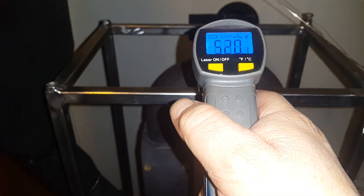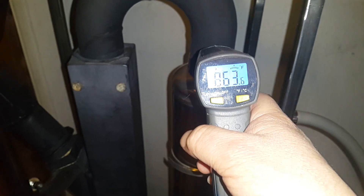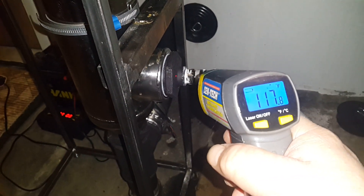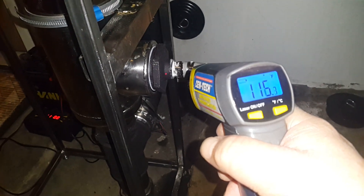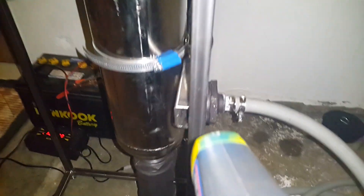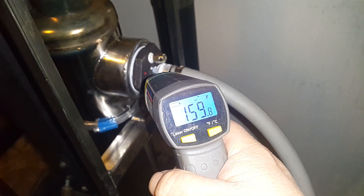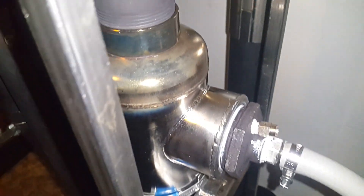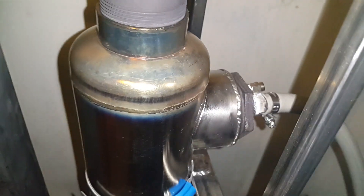Our combustion temperatures going in here are pegging the meter. We've got water coming in at about 115-120 degrees — there's about five degrees not being captured by the heat exchanger — and water leaving at 165 degrees. That's a nice 50 degree delta T or so. We've got some crackling boiling at the top, and it heats enough to be discoloring the stainless slightly.